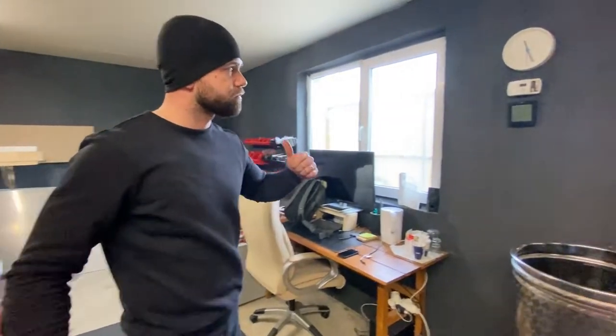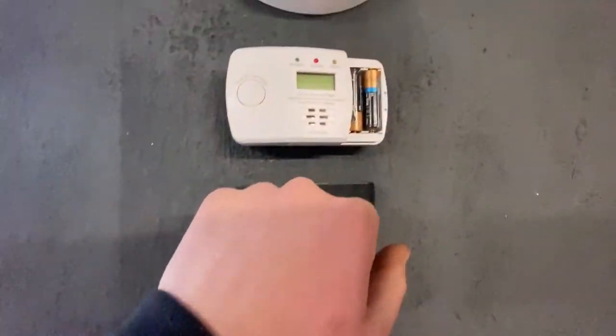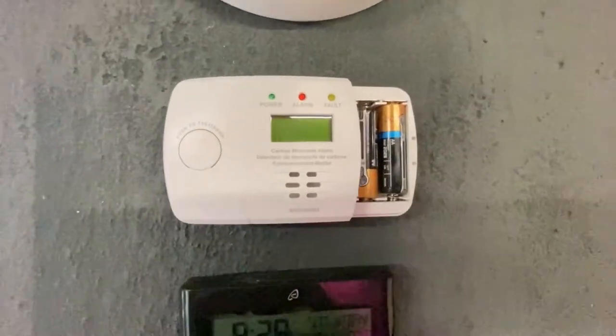That's why I also use a carbon monoxide alarm — I'm going to show you that here. You never know, just in case something happens.